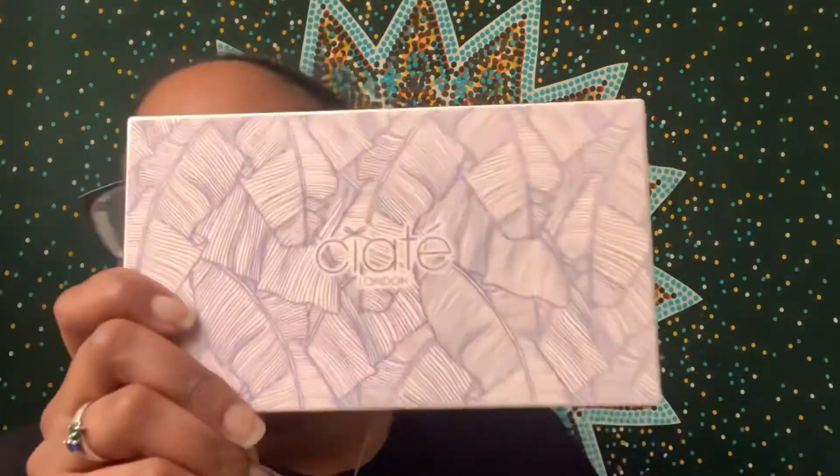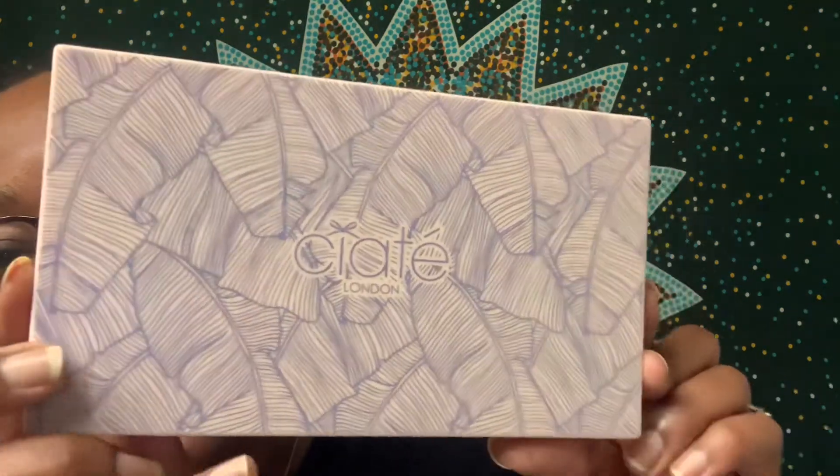I have variation number 55, and the first product on this card is the Siaté London New England Editor Palette. It says it's inspired by New England in the fall — this palette features super soft and blendable shadows and a mix of richly pigmented autumnal hues. Mix and match the metallic glitters and mattes for effortless eye looks. The original price is $32.